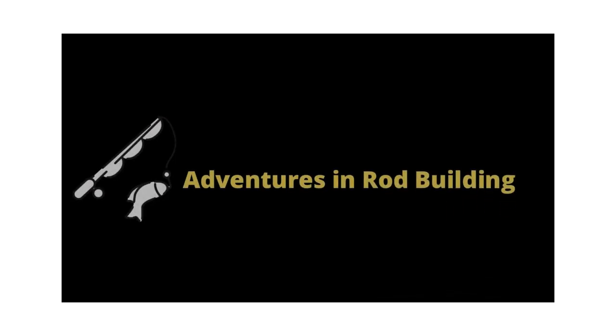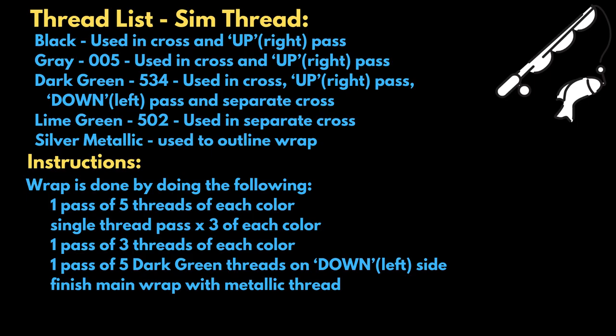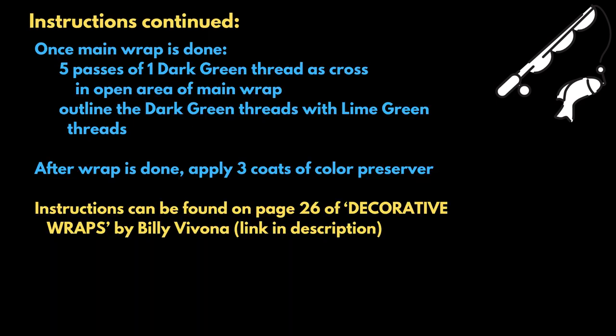Welcome back to Adventures in Ridebuilding. In this episode I will be going through the three-color chevron that I've been working on here. We have several different threads that we need to go through and the instructions are included on screen so you can see the passes that I go through.